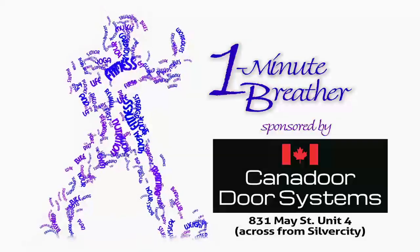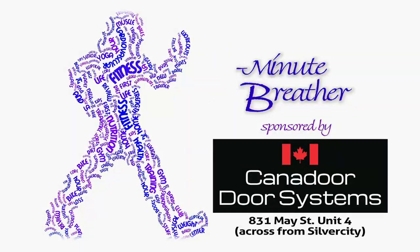This breathable moment has been brought to you by Canador Door Systems. Exceptionally balanced, perfectly executed.